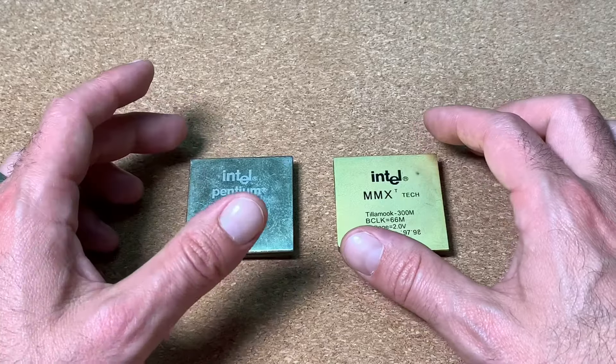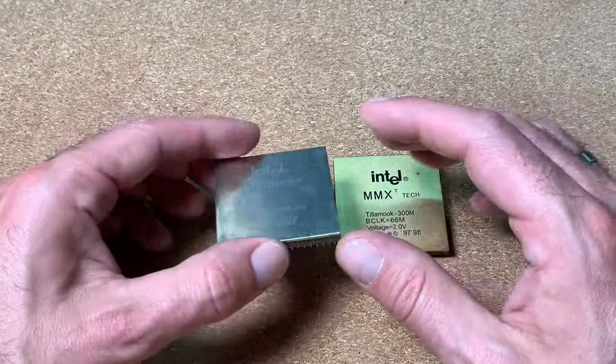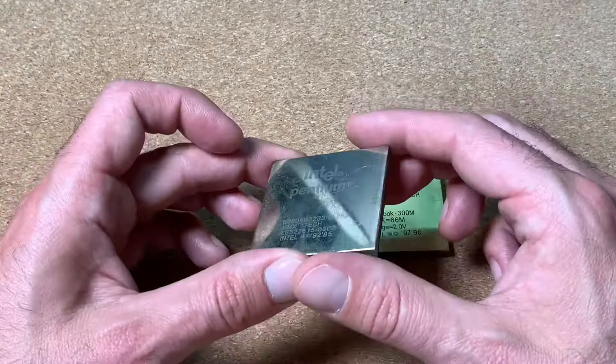Welcome to another video about faked Socket 7 CPUs from China. I did already one video where we opened one of them and checked out the parts which were built in. You can find the link of the first video in the description below.